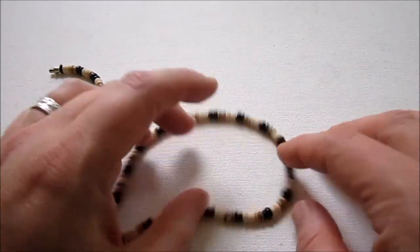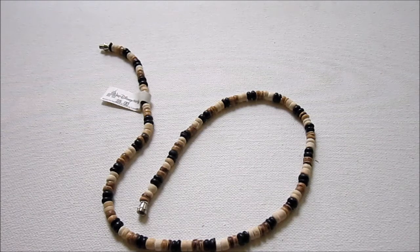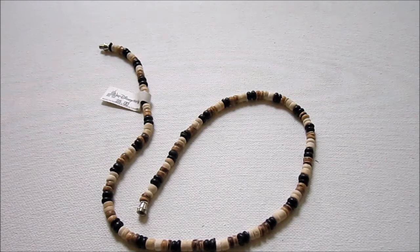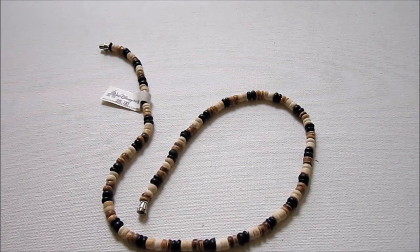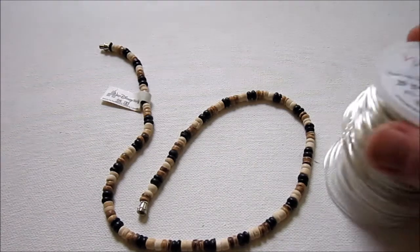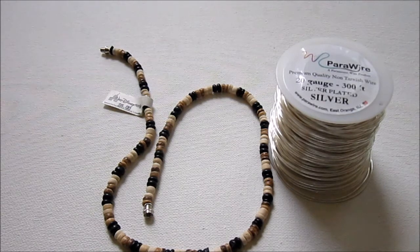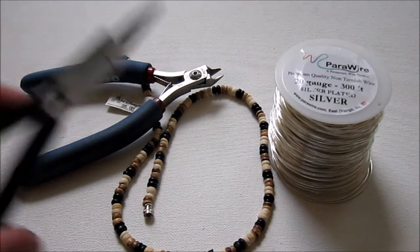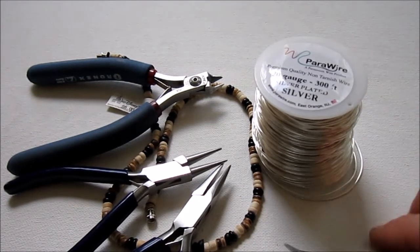You don't need this many beads — we're going to be making a pendant. You can use whatever beads you want; you don't necessarily need to do a beach theme. This will work for any beads whatsoever. You're also going to need 20 gauge half hard round wire. I am using non-tarnished silver plated wire, but you can use any metal that you like. You'll need wire cutters, round nose pliers, and chain nose pliers. You might also need some bent nose pliers just to help with the wrapping.